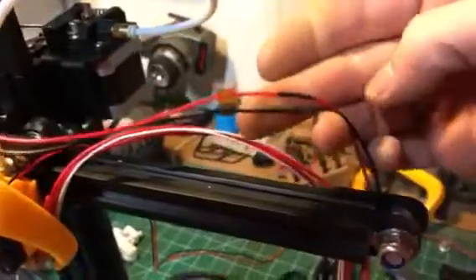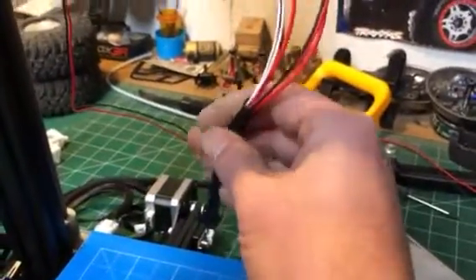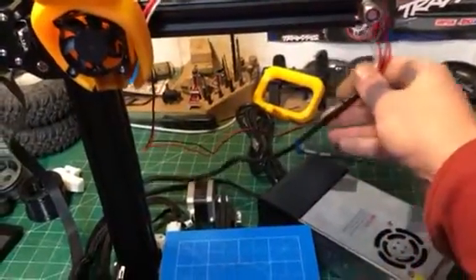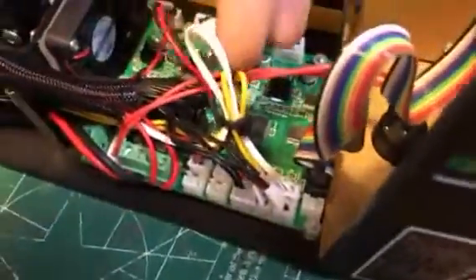I took it and cut the plug off and soldered some extra wire on here, and I'm gonna run it through the factory sheathing. I've seen a lot of guys just zip tie another fan wire on there and run it down, and I'm not a big fan of that. I want it to look nice and neat and tidy, so I kind of pulled the sheathing back and ran it down, then soldered a plug on.